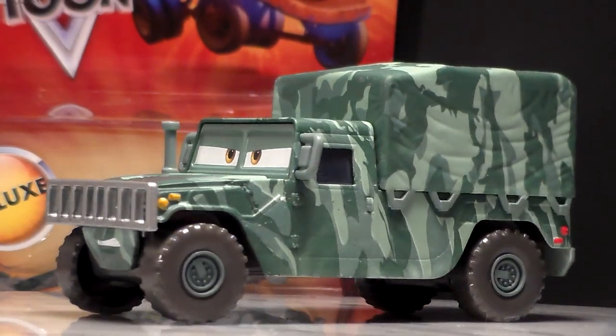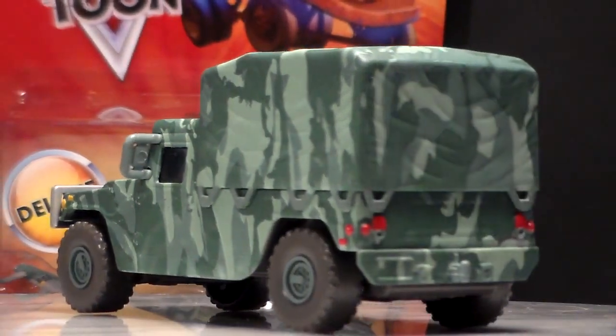This vehicle is a 1:55 scale diecast made by Mattel with no paper stickers.